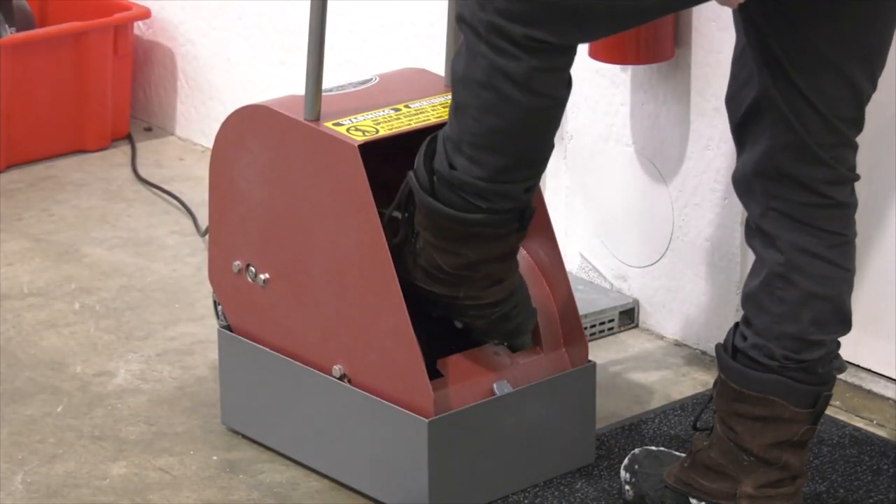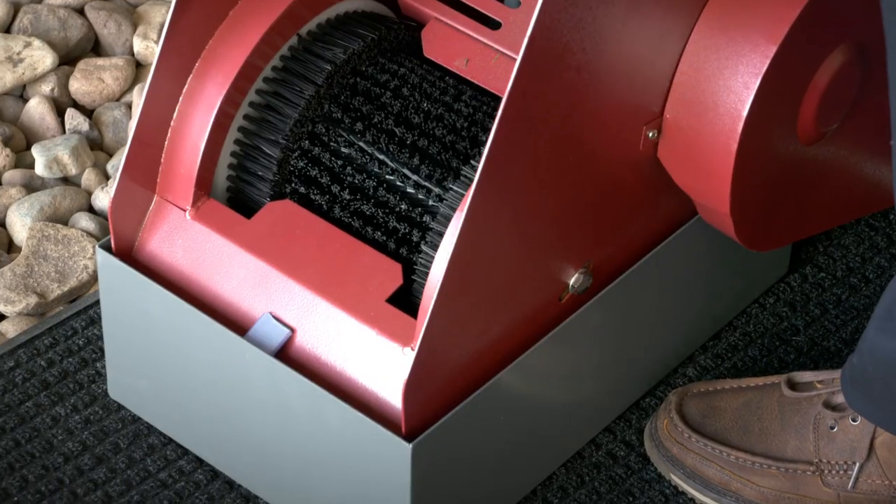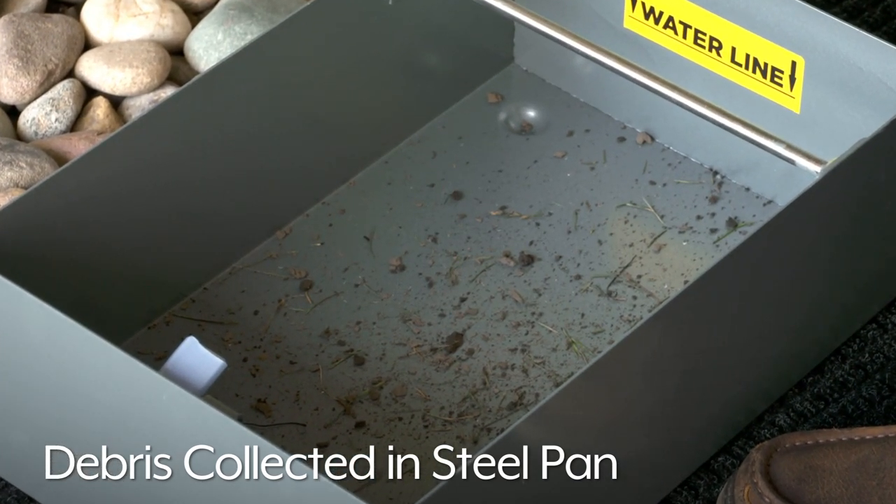Place one boot in, and the brush will remove dirt and grime from the bottoms and sides of boots. Debris is collected in the steel pan rather than scattered on the floor like traditional boot scrapers.